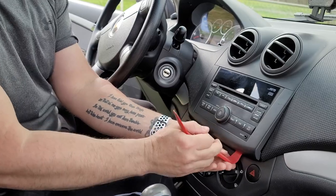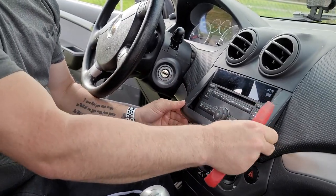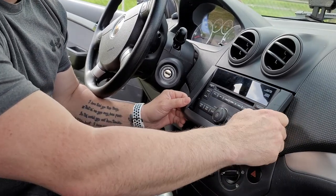So just like that, kind of get underneath there, pop it out, and go over to that side and pop that. You want to give it a little bit of effort without trying too hard and breaking the clips.